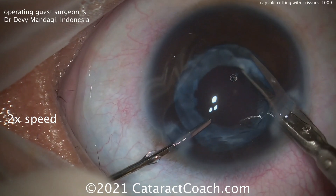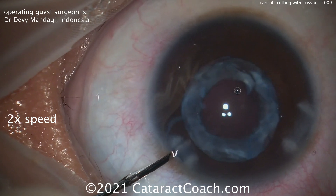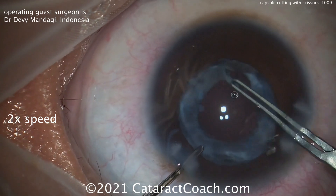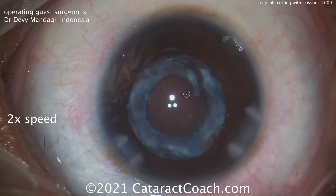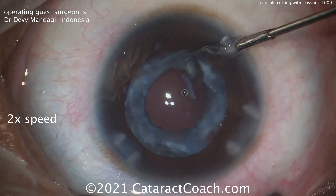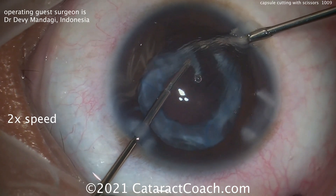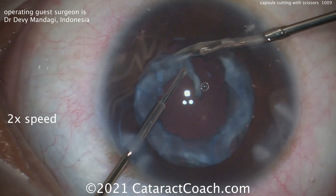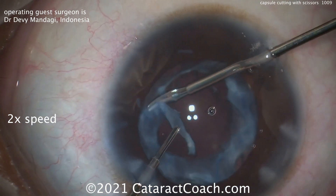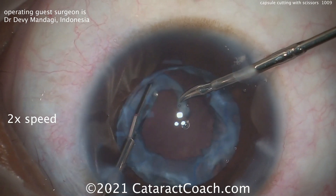Here's the end of the case. The capsular bag has been inflated with viscoelastic, and the capsular opening is going to be enlarged now. The initial one was quite small, and the pupil has since dilated up. An attempt to tear it again is not going to be fruitful, so it's best to make an extra paracentesis, placing micro scissors via that opening and going inside to continue cutting and enlarging this anterior capsular rim.